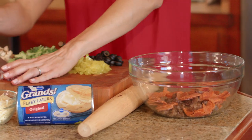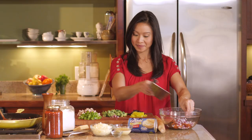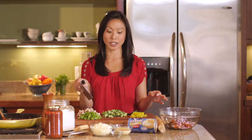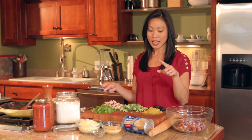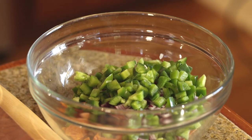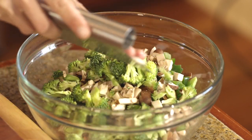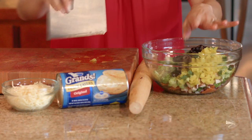Half of a red onion, diced up finely. For the rest of our vegetables, you basically want four cups total of chopped vegetables. Today I'm using green bell pepper, mushrooms, and broccoli, but you could use anything — this would be a great way to clean out your vegetable drawer. You can do eggplant, zucchini. To make up the last cup, I'm doing black olives and my favorite pizza topping, banana peppers.